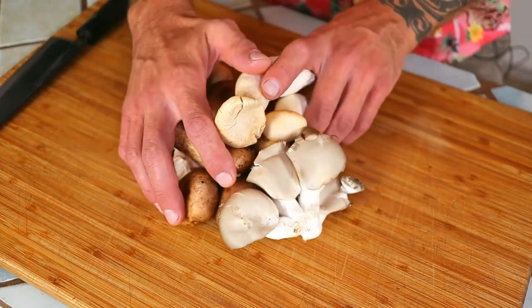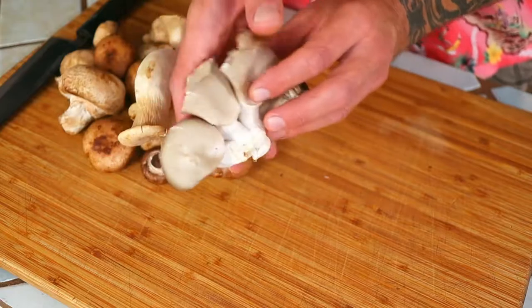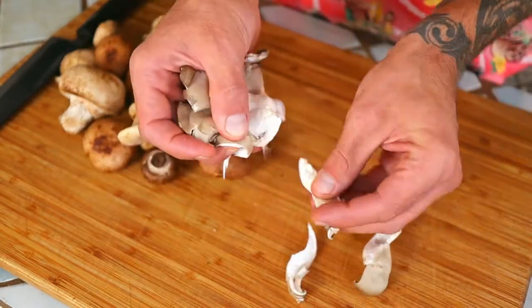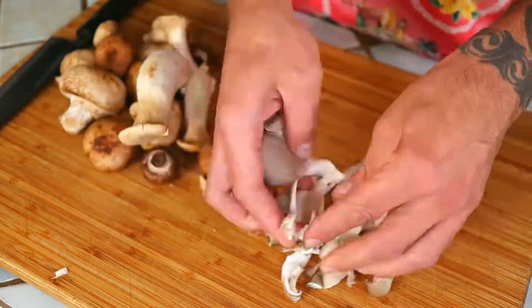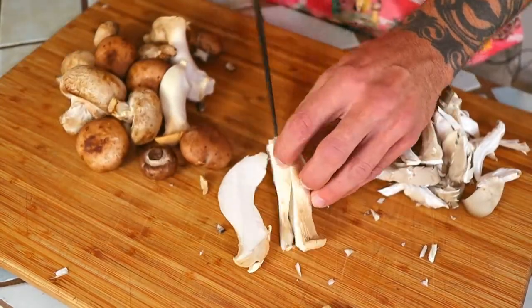Now tear, cut, chop, rip, or do whatever you need to in order to make smaller pieces out of your mushrooms. I'm using about four different kinds of mushrooms today. Feel free to use the mushrooms that you like best or maybe even try some new ones out.